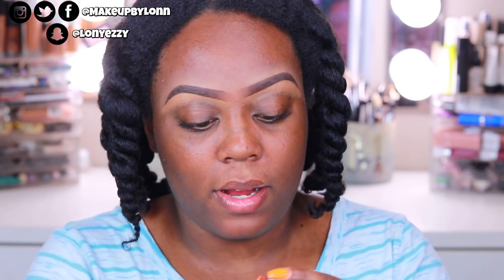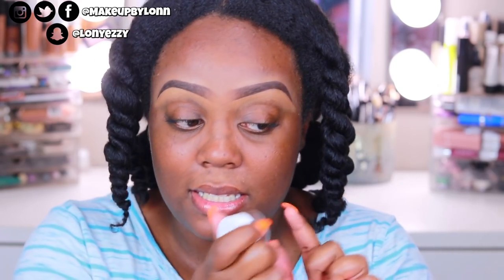I just use the ColourPop Brow Color in black and brown and just an eyebrow brush — I use the Dose of Color Eyebrow Brush. But that's pretty much what I use for my brows because this is my holy grail. This has been my holy grail for at least the last three years. But I do really like to use my Benefit Precisely My Brow Pencil.